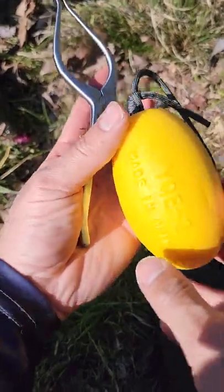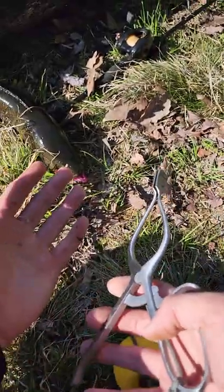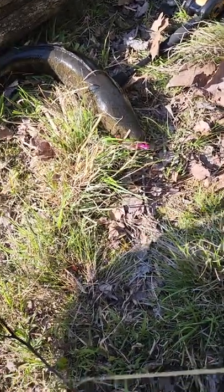Alright folks, check out this tool. It's called a jawbreaker. It's made to open up fish with huge bite force. And snakeheads are known for sharp teeth and a strong bite force.